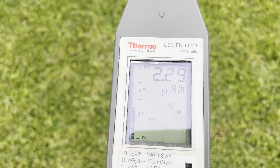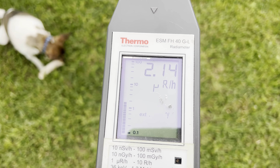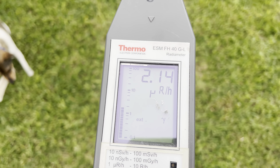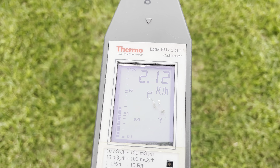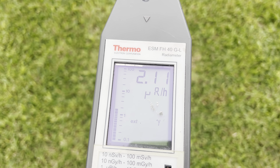Normal background is under 3. As you can see here, it's reading about 2.14 microroentgens per hour. This is typical background.